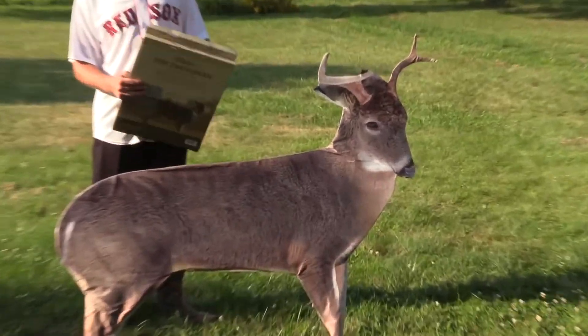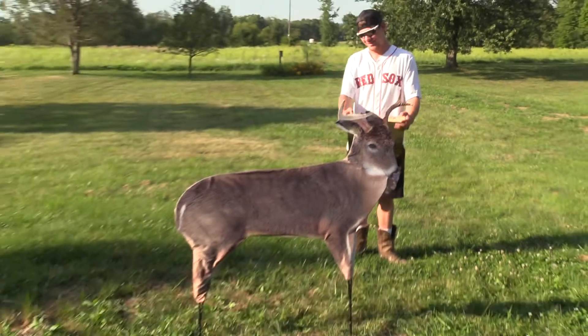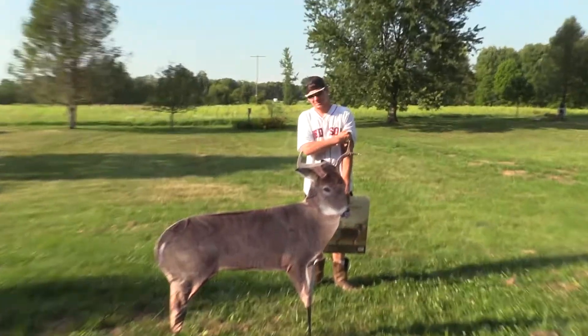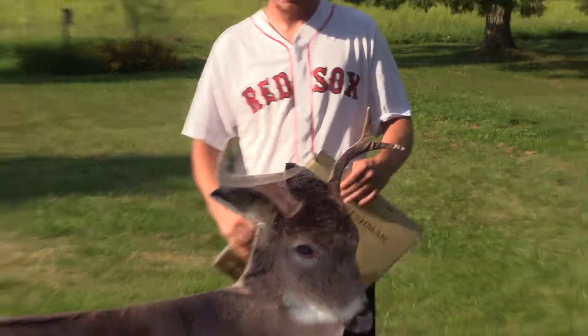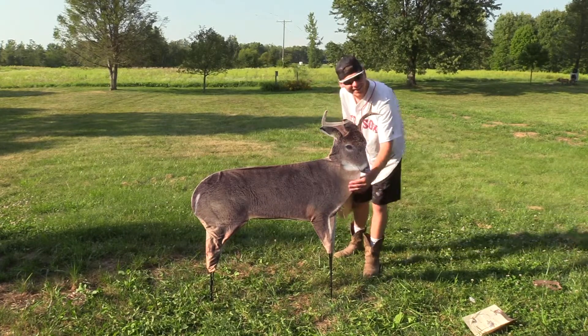He's too aggressive. But look at the mass on his four points though. That's the biggest four point I've ever seen. Yeah, it's Arnold for a reason — you know, steroids. I think I might shoot him. His neck is swollen, look at it. He's got a swollen neck — honey hole right there.